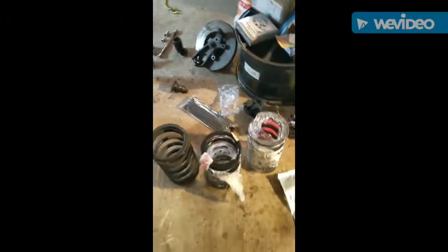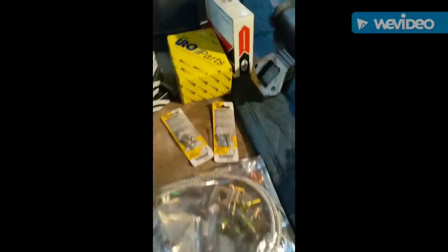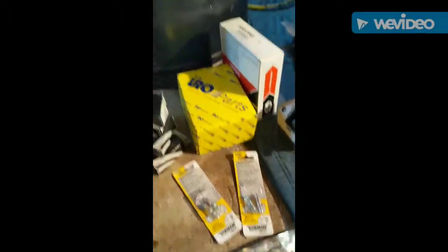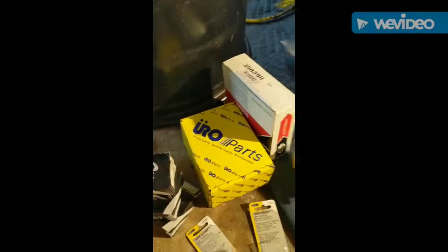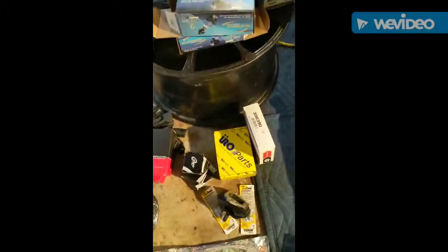Got a brake caliper rebuild kit, which has already been done on the calipers, but I have the braided lines along with the bleeders. This is a fun part — new subframe mounts to replace those little guys back here. Got some Pro Forged tie rod ends.